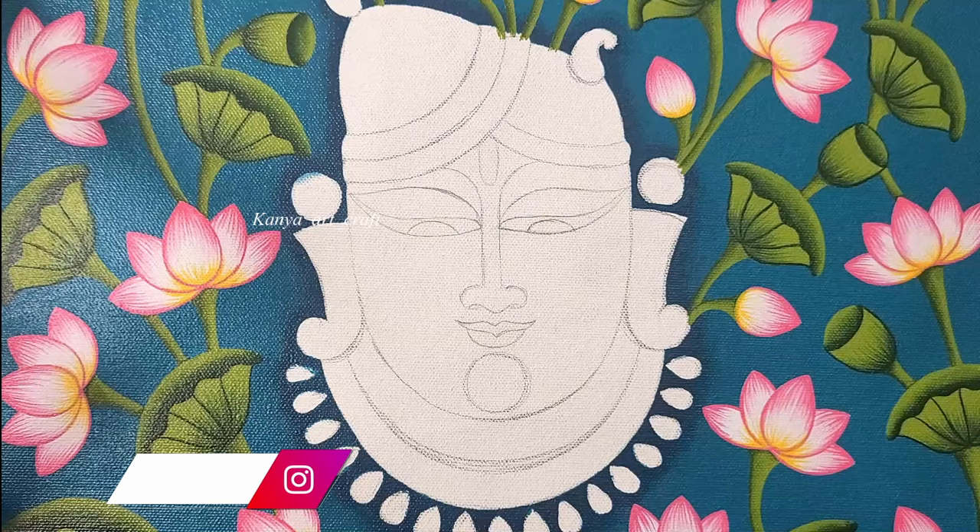Hi everyone, I am Devapriya and you are watching Kanya Ajankar. In this video I will be exclusively covering the step-by-step process of Srinathji's divine face, where I have shared the step-by-step process to create this beautiful face and the jewelry part of the Srinathji. In case you want to learn the background part, do leave us a message in the comment section below. I'll definitely try to make a small video on that part as well. So without further ado, let's get started.